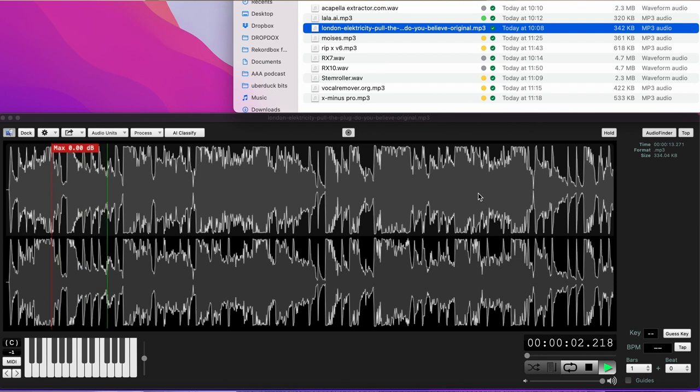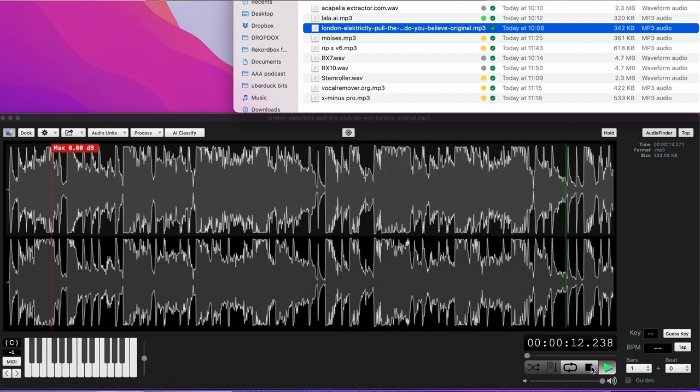The track I'm using is a portion of 'Do You Believe' featuring Leanne Carroll on vocals. There's drums, bass, various things, strings, effects in there — and we're going to see how we can extract the vocal.